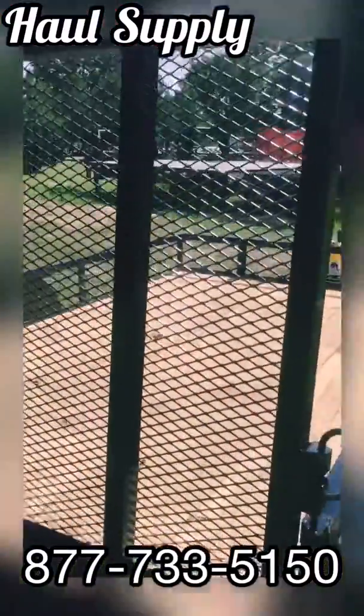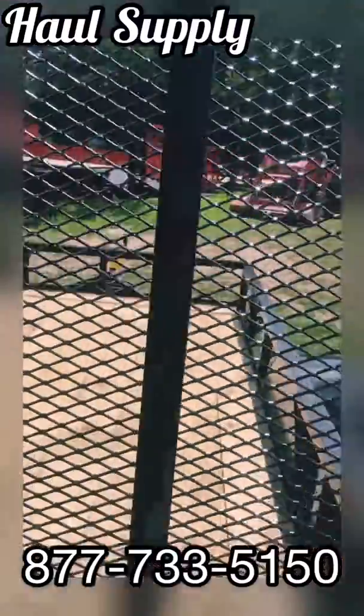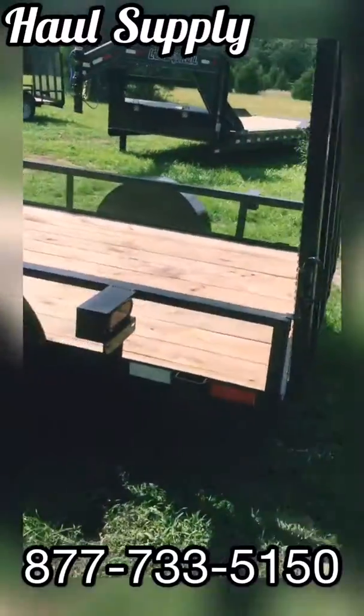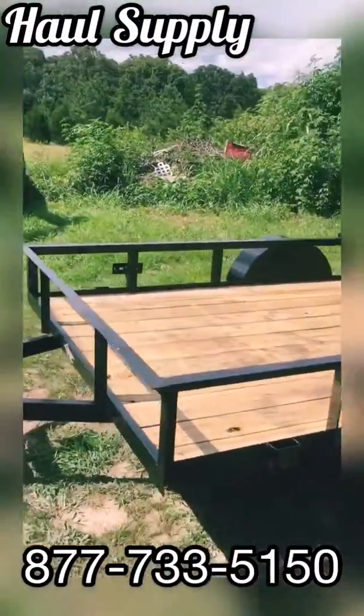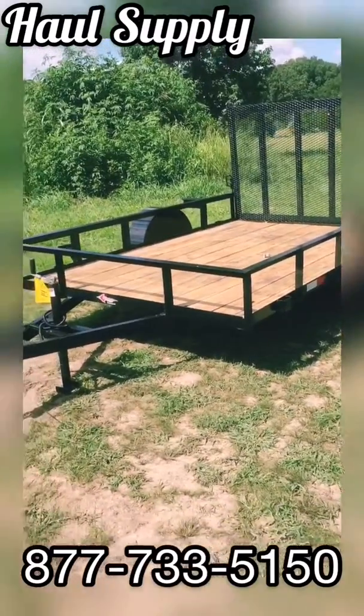We have a very heavy duty frame gate with the tube there on the gate and mesh on the rest. This trailer is very affordable and really perfect for a mower or for a side-by-side, anything you need to put on there. Lightweight for moving around in your garage or moving around in the lot.